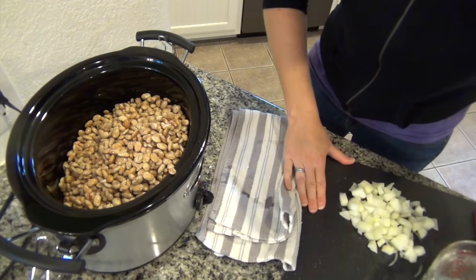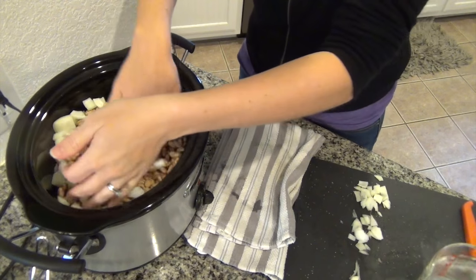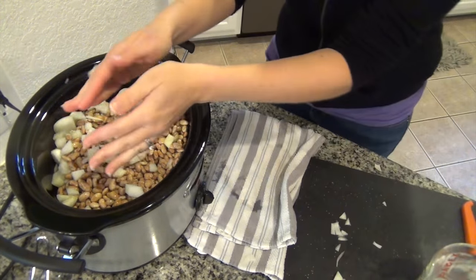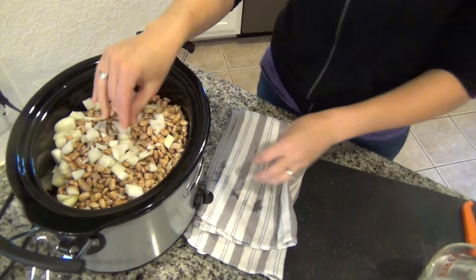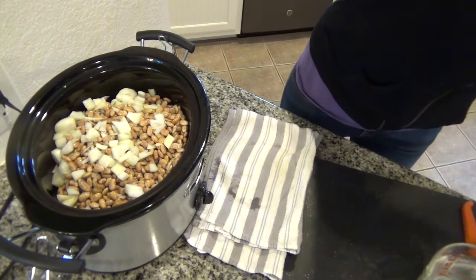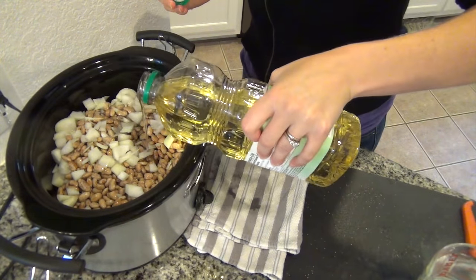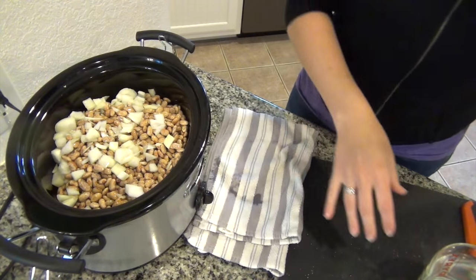And then I have chopped an onion that I'm going to put on top of that, and then I'm going to add a couple of tablespoons of oil. This is just to help soften the beans — that's the theory anyway, I always add the oil.